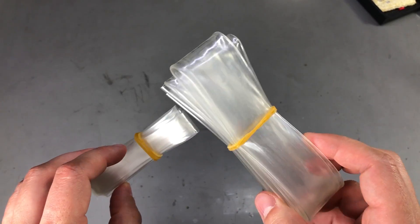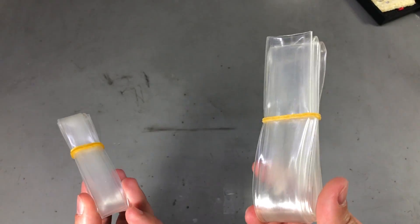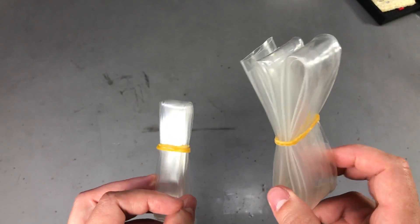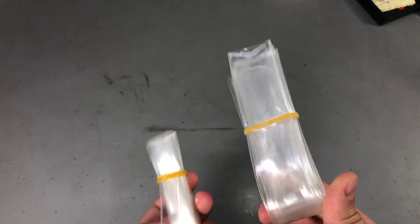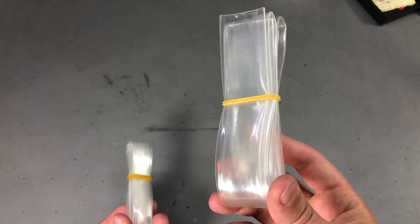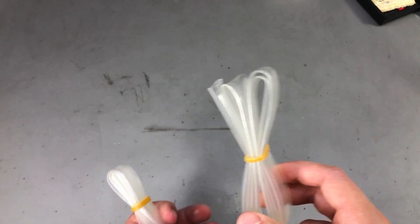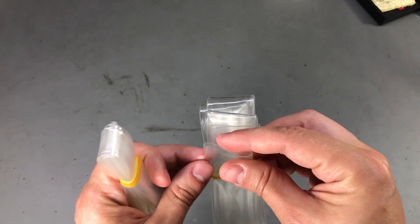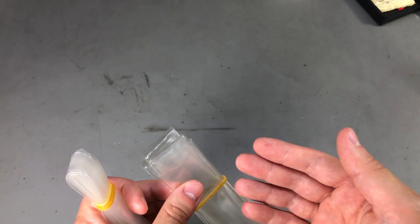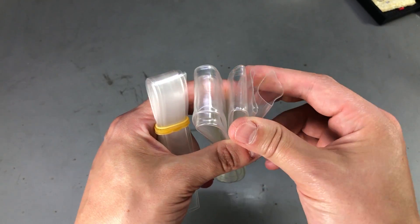Next I have some heat shrink tubing, because there is no mailbag video without some heat shrink. I have high usage rate on this stuff and this time I have some transparent tubing — 10mm and 25mm. The smaller is great for small PCB modules and the wider one could even be used to go over an 18650 battery, but make sure you don't overheat the battery in the shrinking phase.